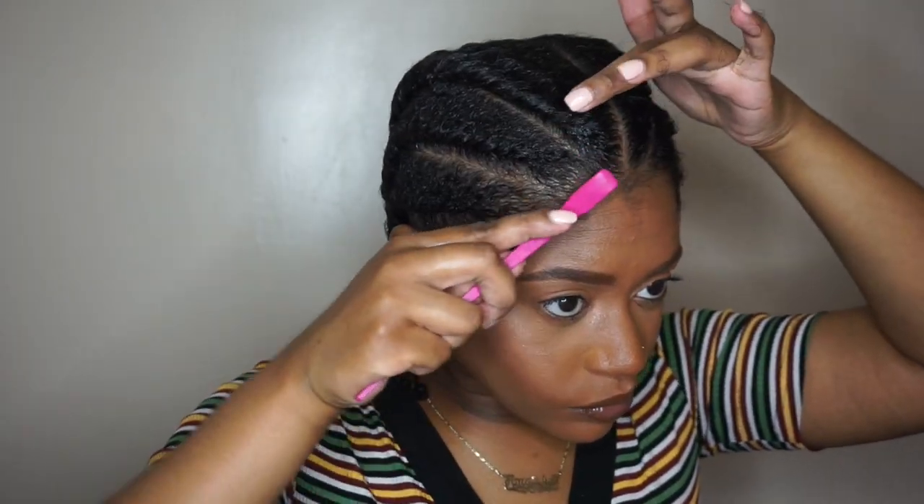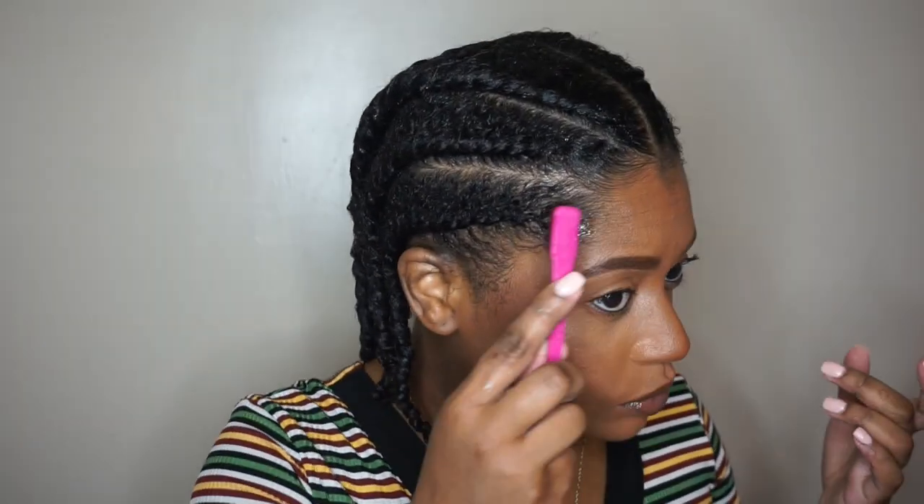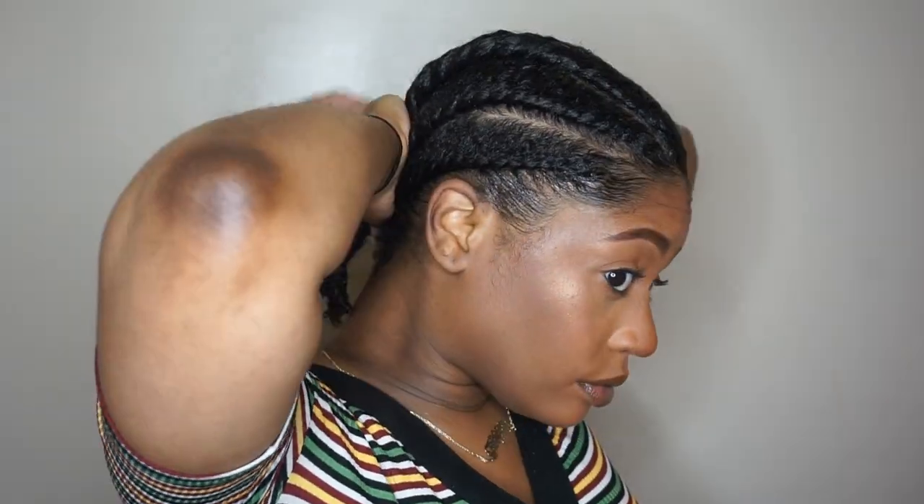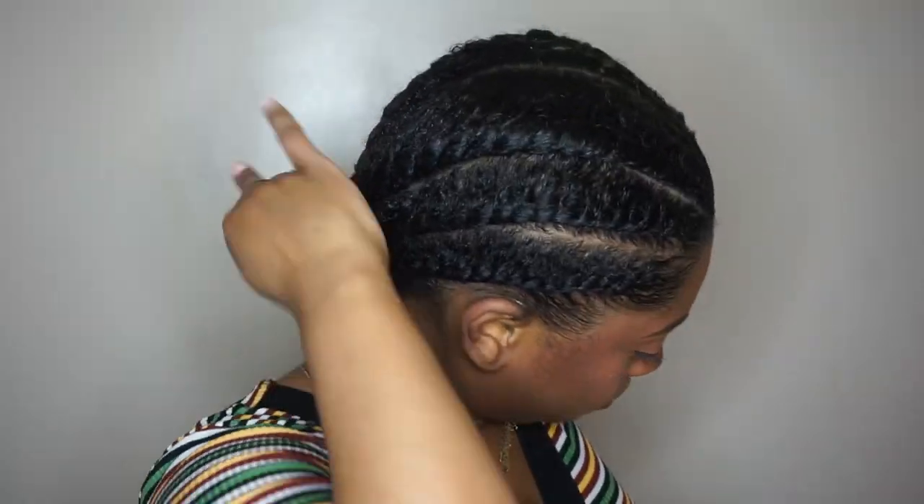Once you're done your twist, it should look something like this. Next I'm just taking my gel and smoothing down my edges, and then I'm just going to secure that and tie my hair down with a scarf for a few minutes.